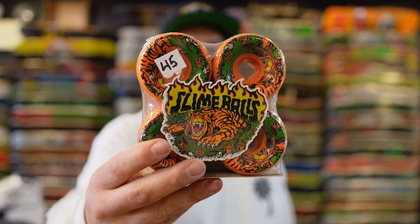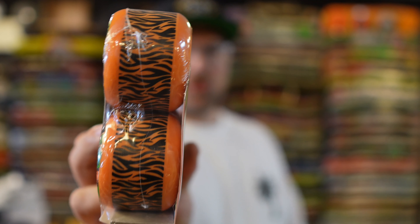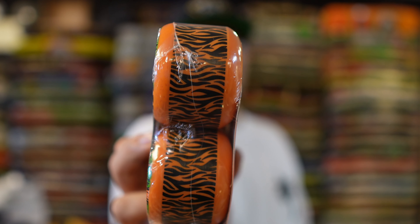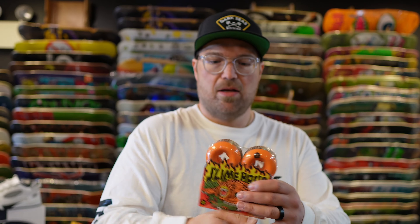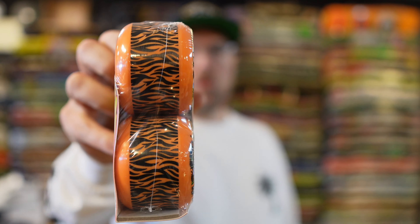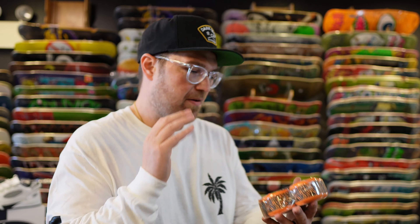Then we have the Slime Balls guest pro Salba wheels, 60 millimeter 95a, which are very cool. What makes them even cooler is there's a graphic on the road side of the wheel. The road graphic is very cool and will match some of the old school Salba reissues really well. Comes with a cool sticker as well. Very wide riding profile, chunky wheel, 60 millimeters, 95a — definitely go check those out.